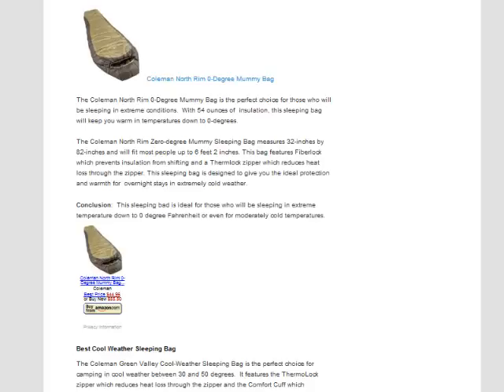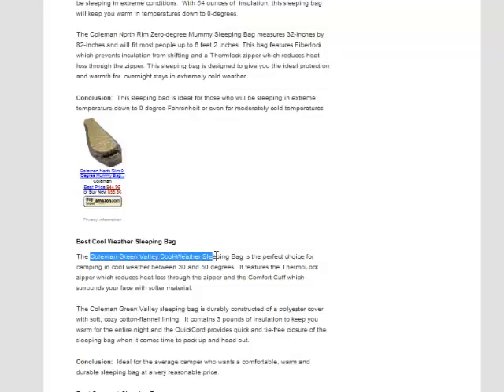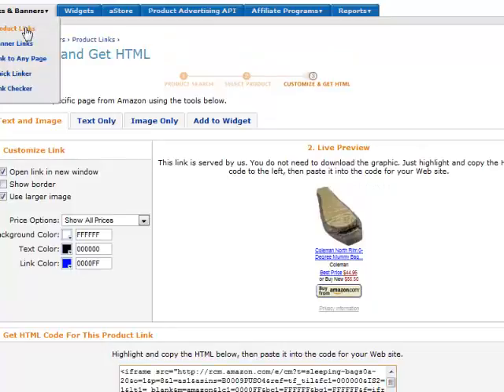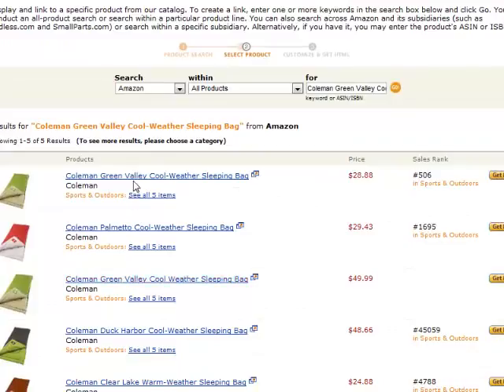Remember, anything they purchase — whether they buy this sleeping bag or another one — we basically just want them to click a link, get to Amazon, and buy pretty much anything. So I'll go in and add all three links, then we'll see what it looks like. I'm going to repeat the process for the Coleman green sleeping bag. Going back to Amazon, I scroll up to the top and go back to the product link page, paste that in, hit go, and there is my Coleman sleeping bag.